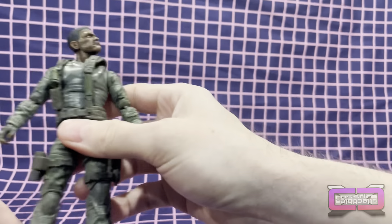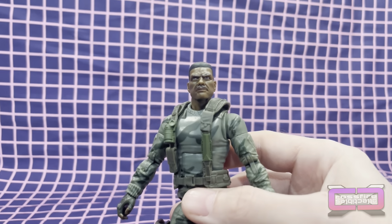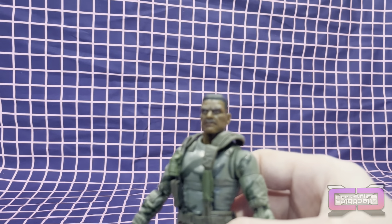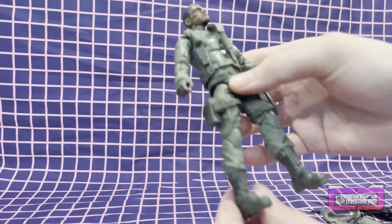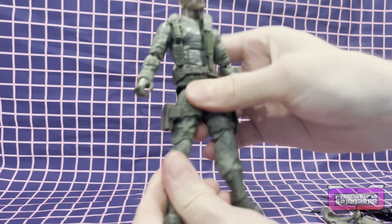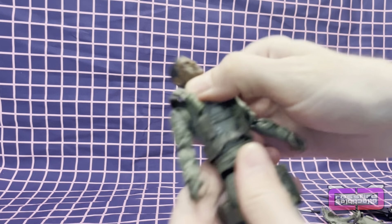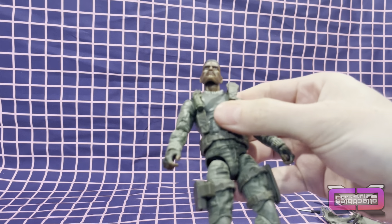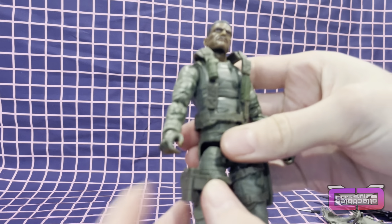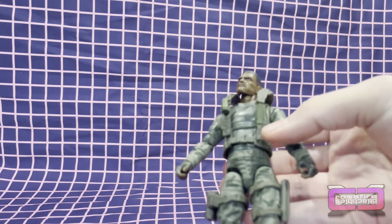And here is Stalker — a shot of his face. Nice camo, good joints and articulation, ab crunch, a swivel. He's got his web gear, he's got a pistol holster, and also a spot for — I guess that's probably one of the magazines — and a dagger holster or sheath.